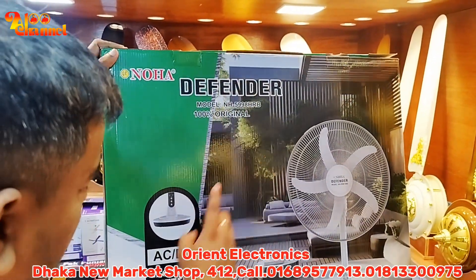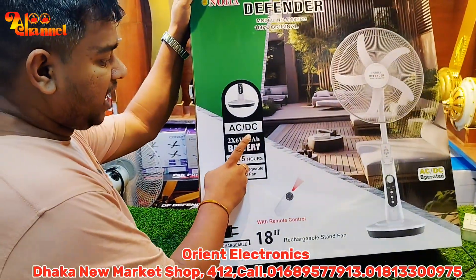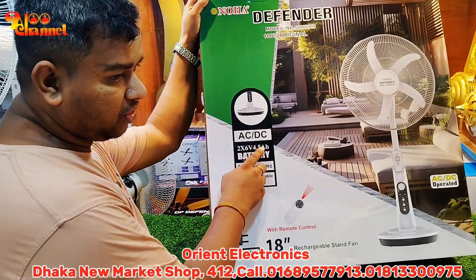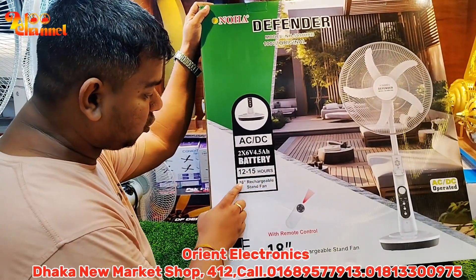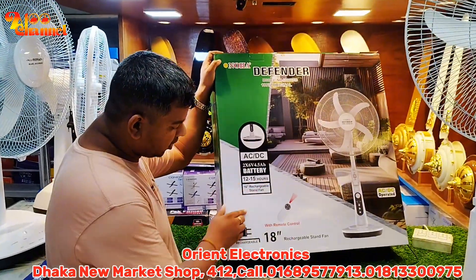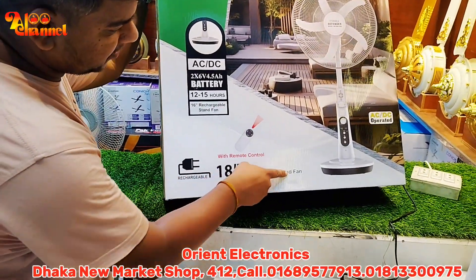This is a 100% original ACDC. We have a 600-12000. The battery is a 9000 mAh battery. The fasting battery is 12 hours. The fasting battery is remote control. The remote control is a rechargeable system.